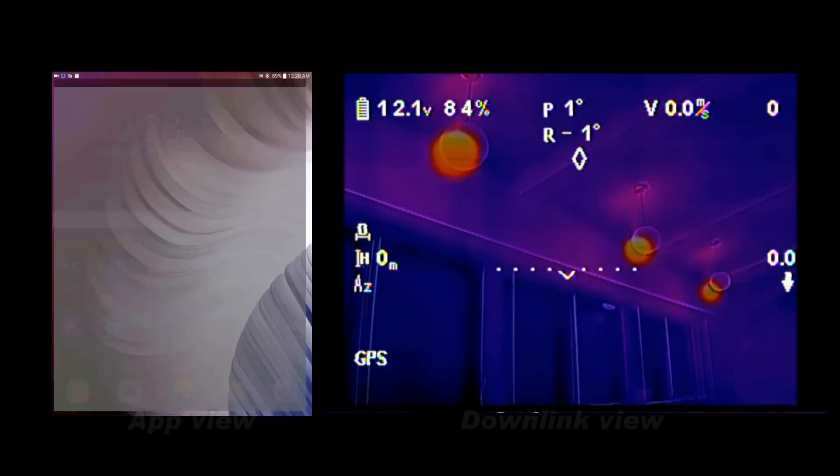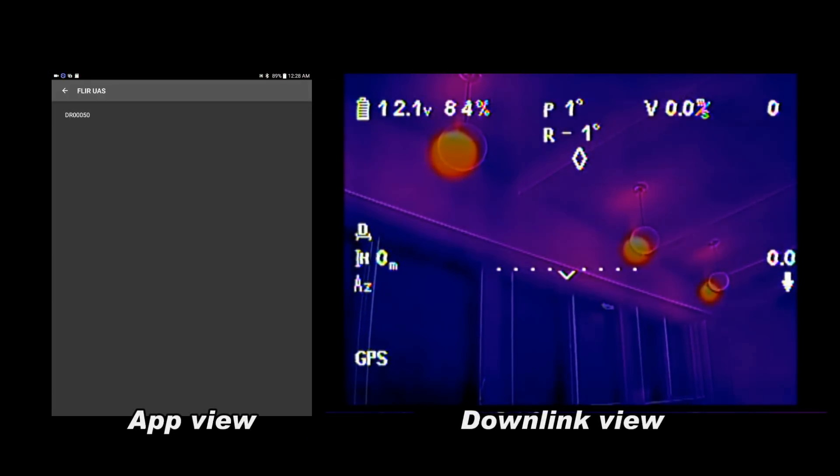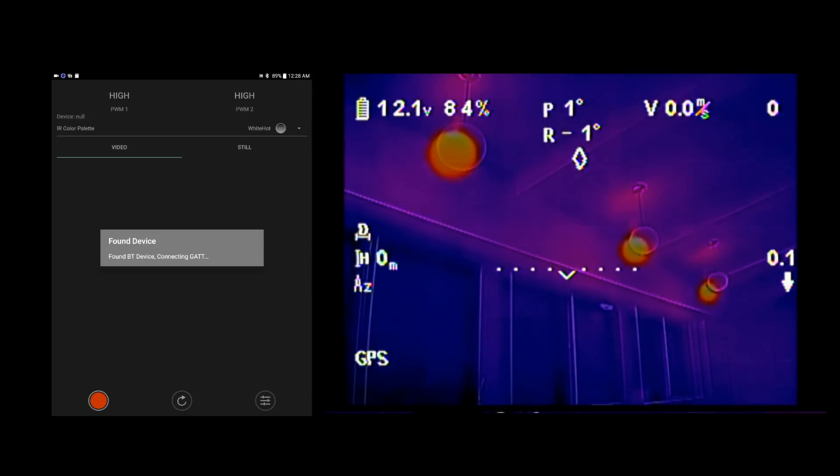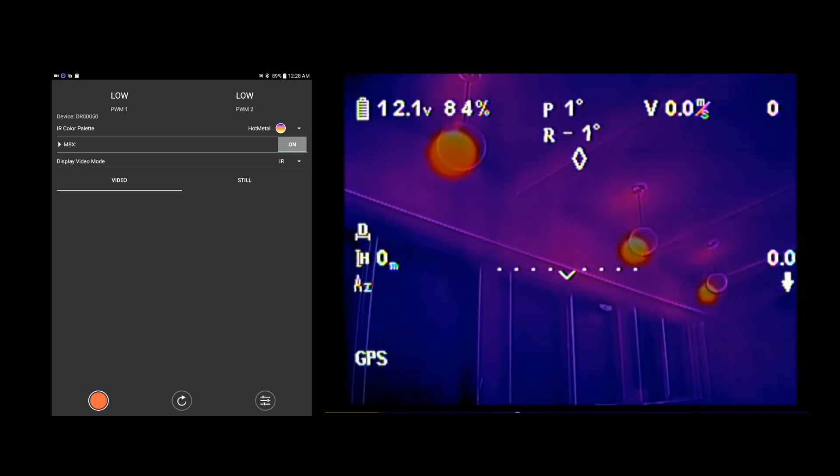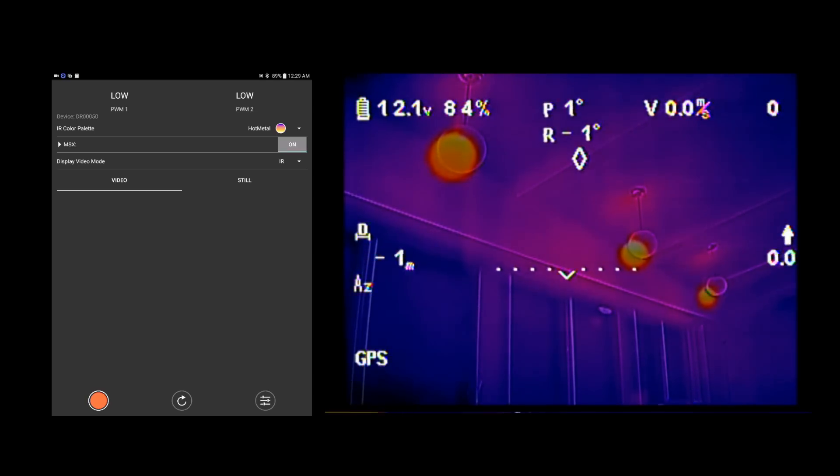Now we're going to go to our app. And there you can see — found — loading up. Okay, we're up and going on the app and on the screen.